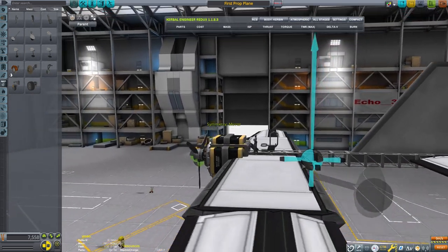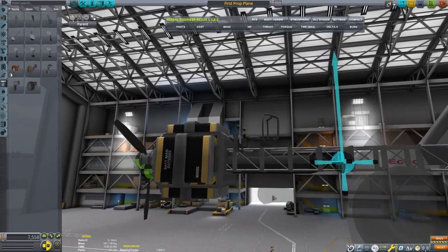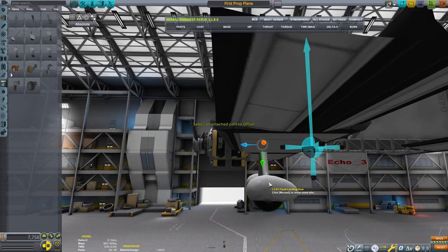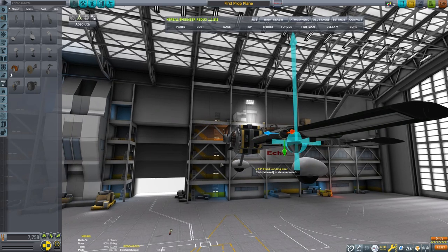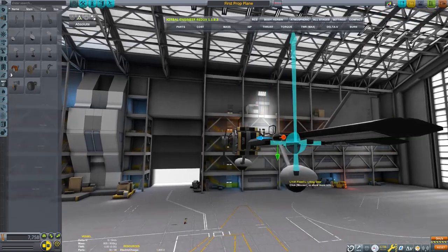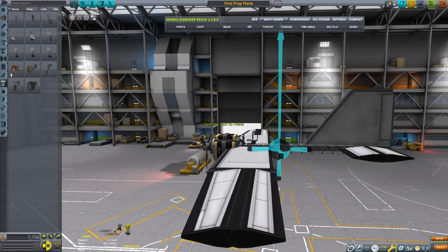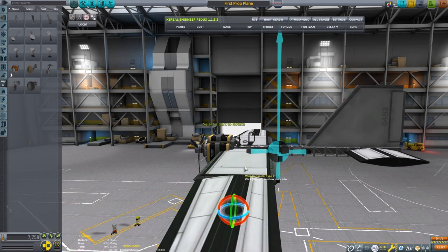Last thing we need are some landing gear — simple craft. I'm going to use these little wheels and send them out pretty far. The rotor is going to have torque, and so the further out we put these wheels, the more stable the airplane is going to be on the runway. Always test, and I want to make a stable plane on the runway.